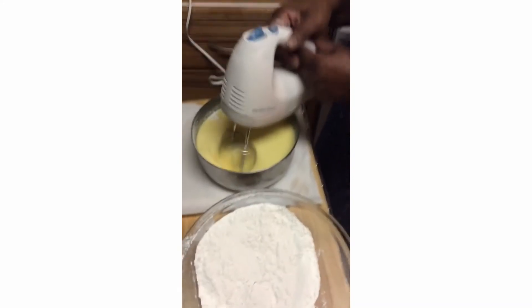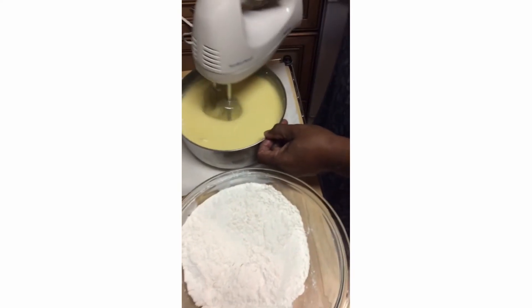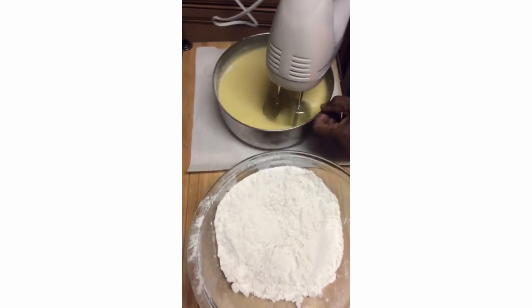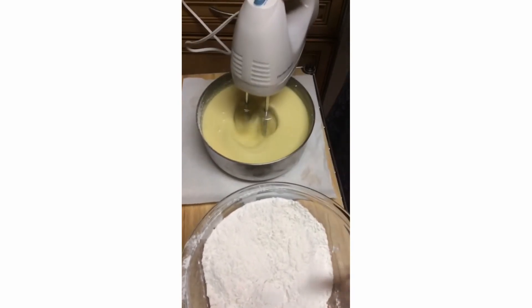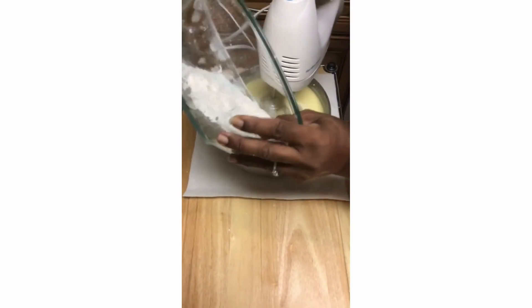Before putting my batter in, I spray the pan with Baker's Joy. I have my oven on 325 degrees and this is going to bake for about an hour and 20 minutes.